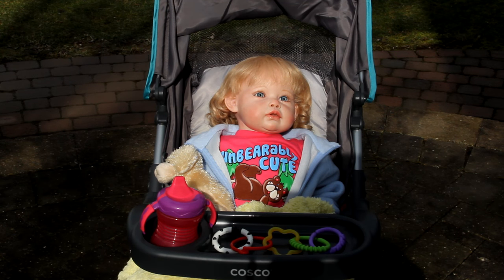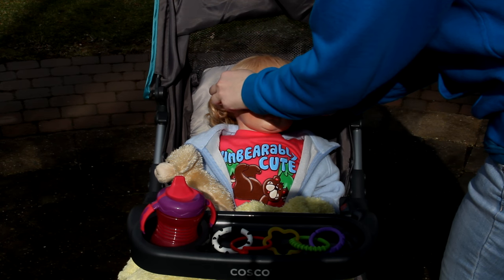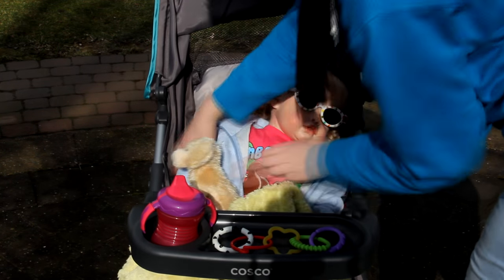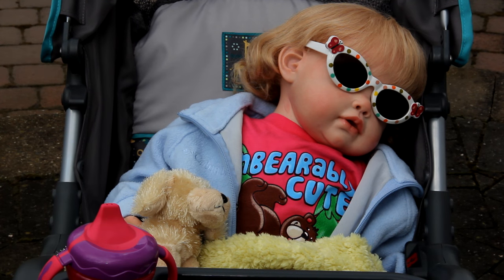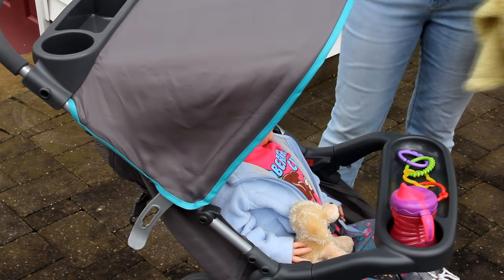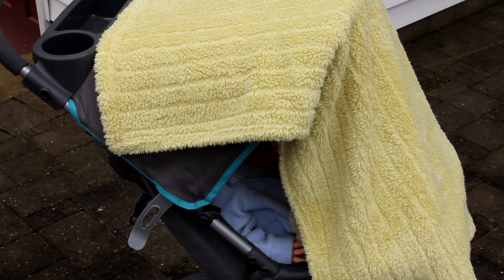If your stroller doesn't have a reclining feature, you can add the sunglasses the same way and pose your toddler like this. If you wanted to, you could also add a pacifier. Another option is to put the hood up and drape a blanket over them, regardless of whether your stroller can recline or not.